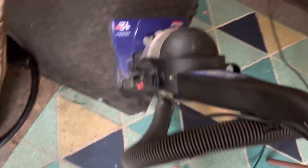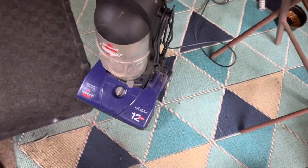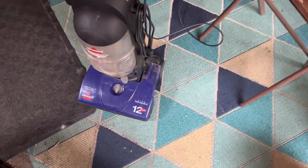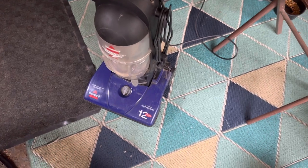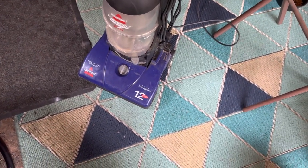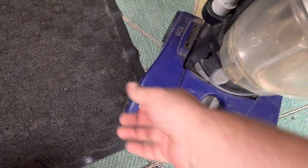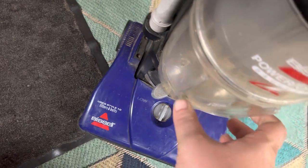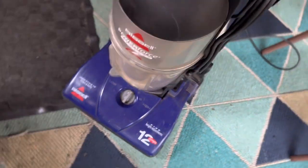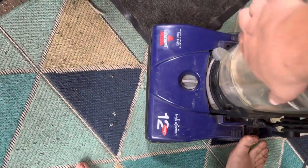Yeah, it seems to work really good. I did notice the startup noise though, so hopefully it's not too bad — like too complicated to fix. Let's go ahead and look at the dirt cup. I did kind of empty it after the video last night. Yeah, that's gonna have to be looked at; I'm gonna have to work on that later.